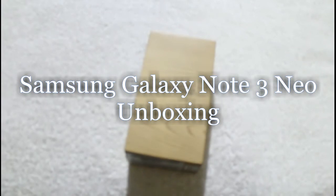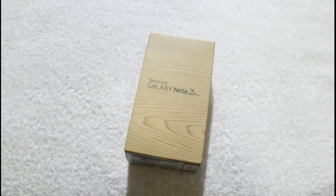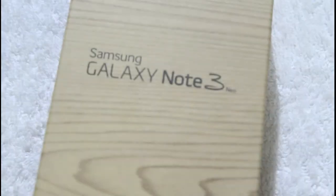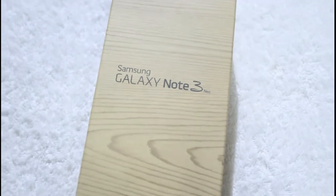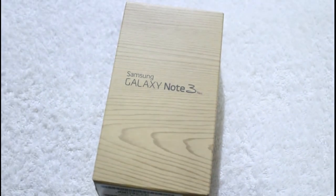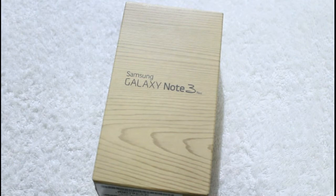Hi friends, today we are unboxing the Samsung Galaxy Note 3 Neo. The Galaxy Note 3 Neo is the Neo version of the Galaxy Note 3. The smartphone has several tweaks which make its cost a bit cheaper than the original Galaxy Note 3, and of course there are some new features as well to provide some decent capabilities.